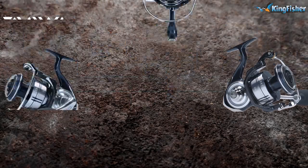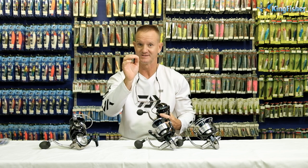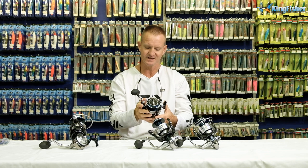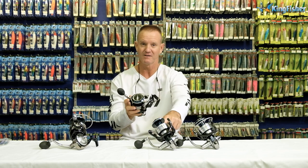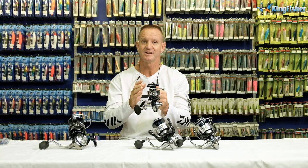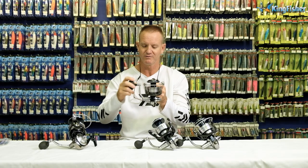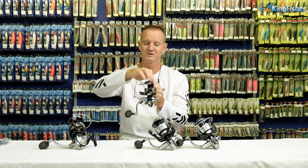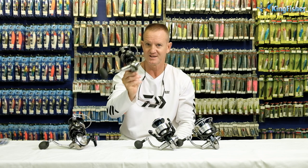Our 14,000, however, which is the XH high gearing — this is where the slight difference comes in. This one weighs in at 635 grams, just 5 grams more. Drag-wise, again 25 kilos. The XH in the 14,000 is 6.2 to 1 — one revolution of the handle will turn the actual bail arm around 6.2 times. That is the main difference with the XH.